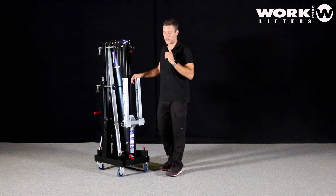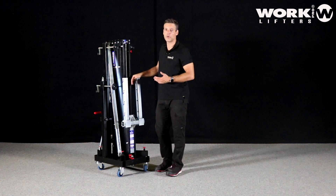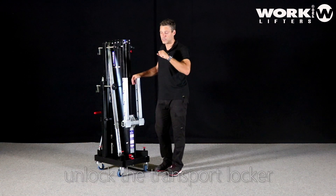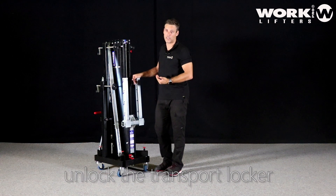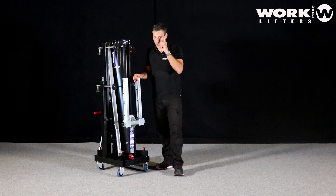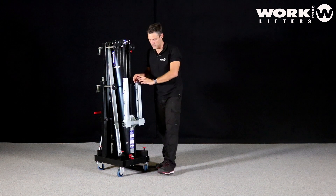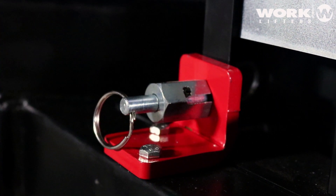Before using it, a very important thing is the lock for transport. This transport lock is a very common mistake — many users try to start to lift without unlocking it, and this results in them breaking the first profile or the lock itself. Remember: always unlock the transport lock before using the lifter.